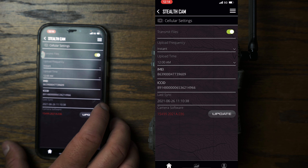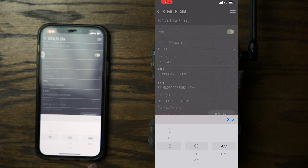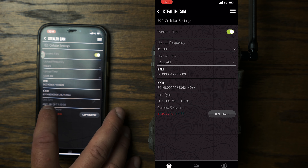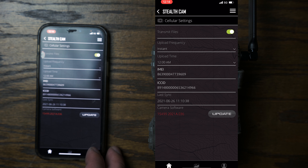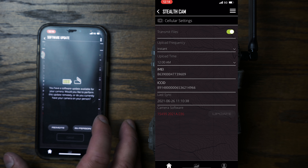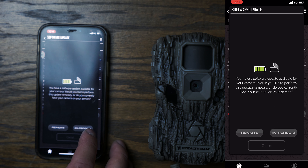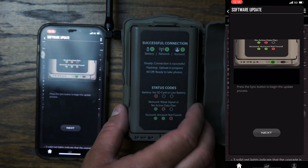In cellular settings you can set delivery to instant, grouped, hourly, twice per day, or once per day. Right now I'm set to instant. If set to once or twice per day it works in 12-hour increments, uploading videos at whatever time you specify. The last sync shown was at 11:10, which was about four minutes ago.